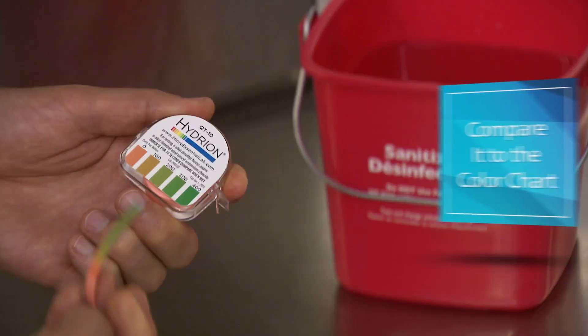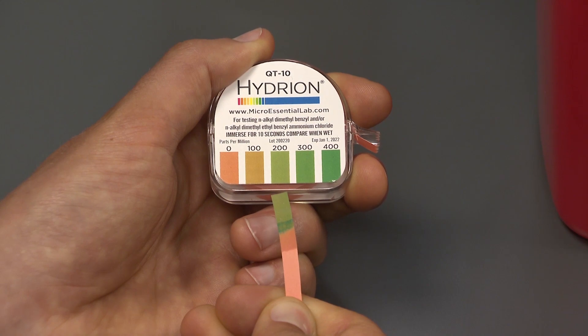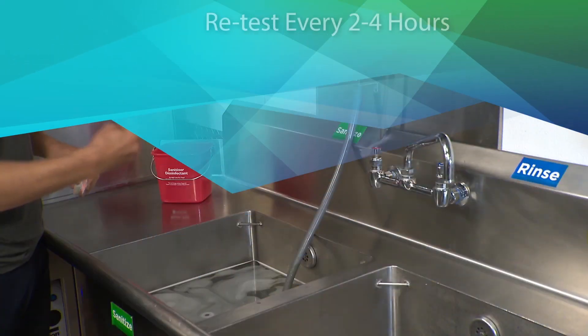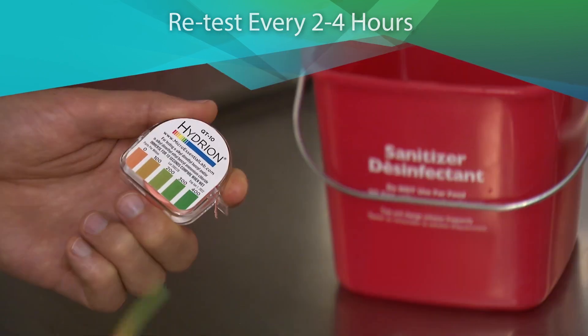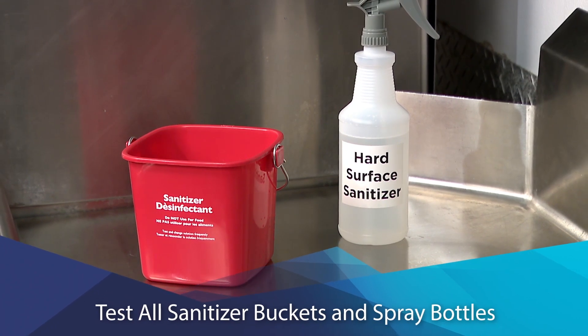Hold it steady for ten seconds, then remove it and compare it to the kit's color chart. If there are darker bands, use the dominant color for matching. Be sure to retest every two to four hours. You may need to adjust the solution if repeated tests don't meet your target. Be sure to test all sanitizer buckets and spray bottles too.